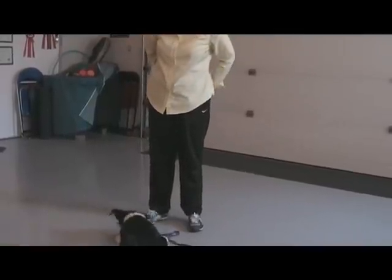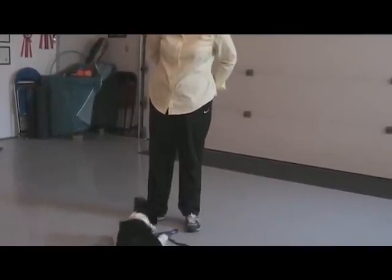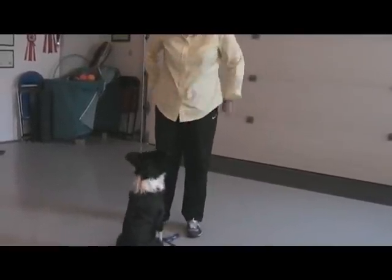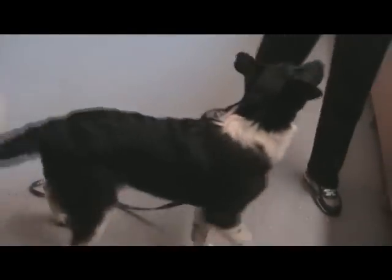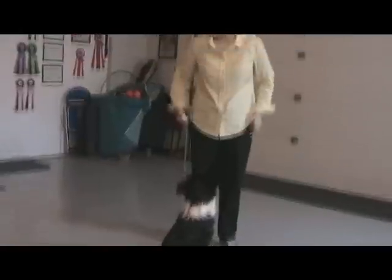Bring it back out again, just give her a second. Good. Good girl. Good girl Misty. So again — sit. You're just going to work that sit.